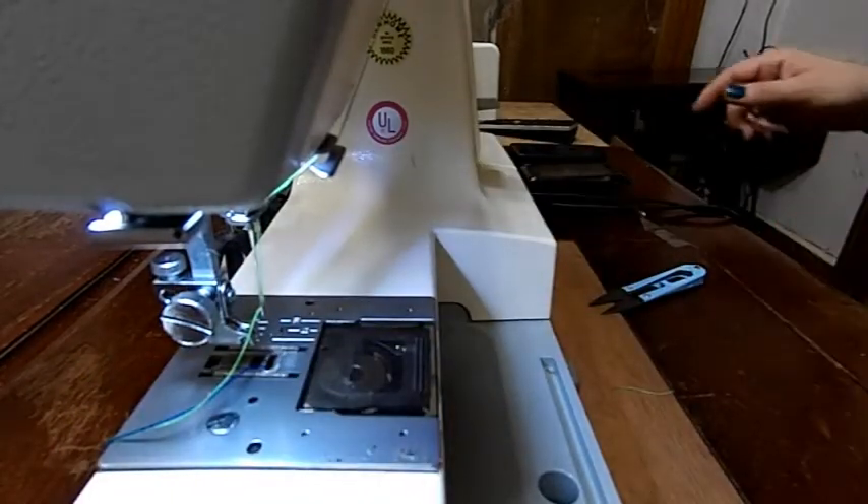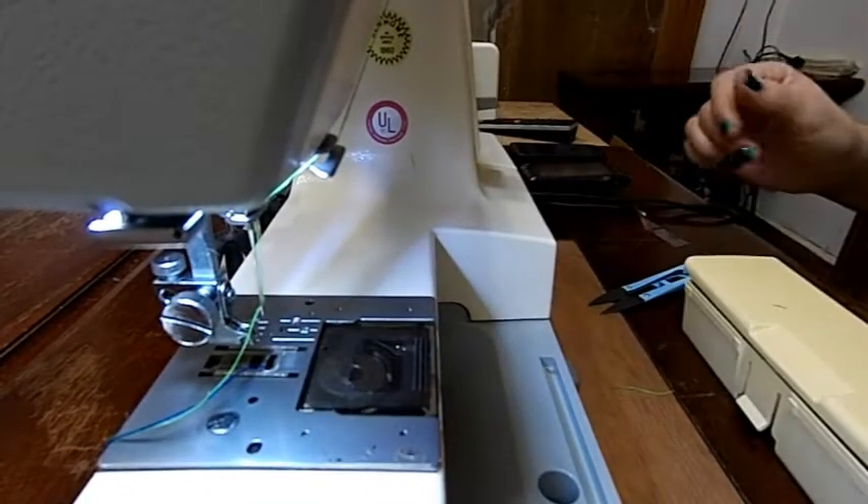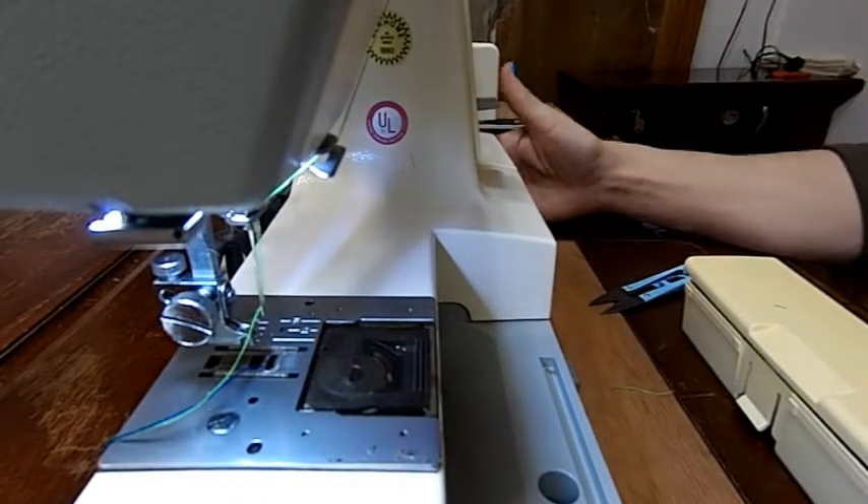This machine uses snap-on feet. We'll dig in our accessory box and see what we're going to use today.